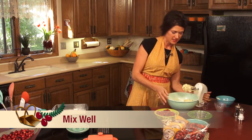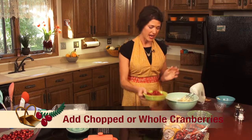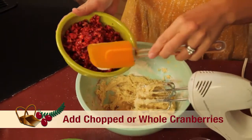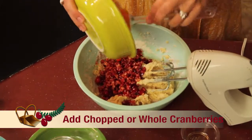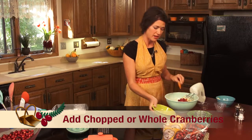Next we're going to add a little color. Here we're going to add our chopped cranberries. Now you can use whole cranberries if you'd rather. I prefer chopped because it adds just a little more bright red color.